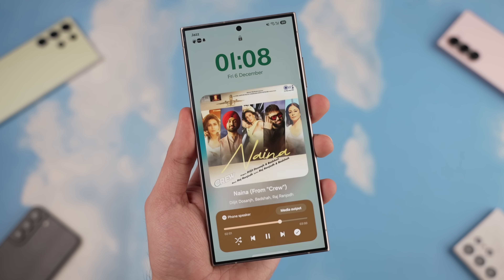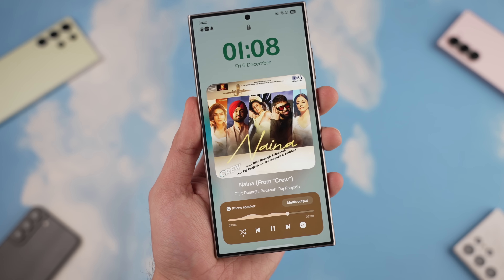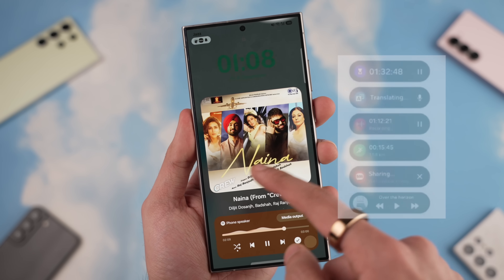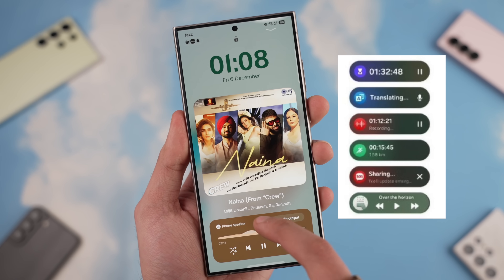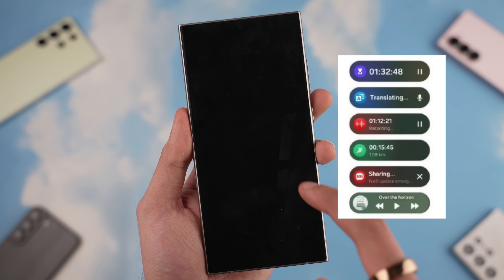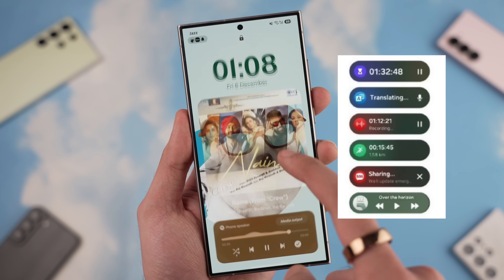On the lock screen, the biggest addition is the Now Bar, which looks really good. You can see the music animation playing, but it can showcase a number of different applications. It's kind of like Live Activities — anything that is ongoing live on your phone is going to show up here with a nice animation system.